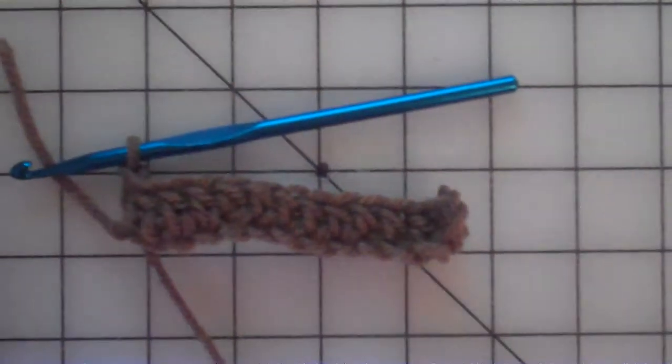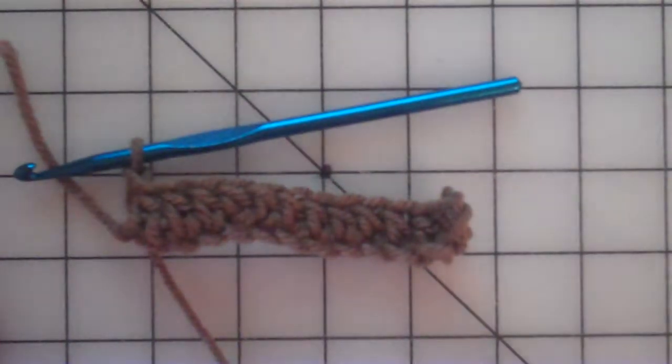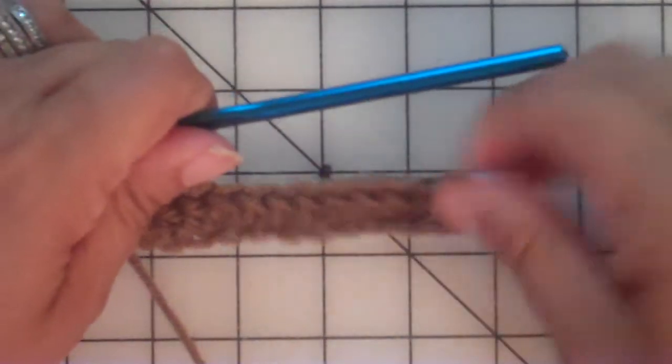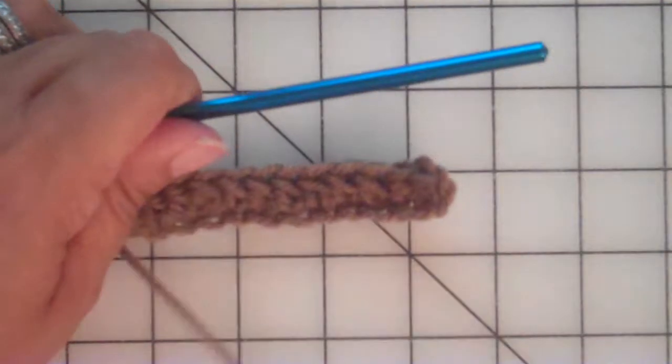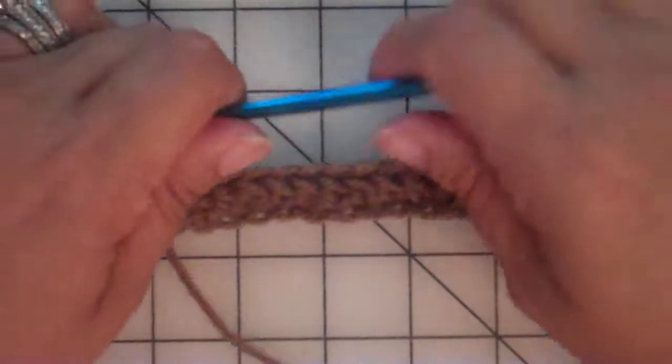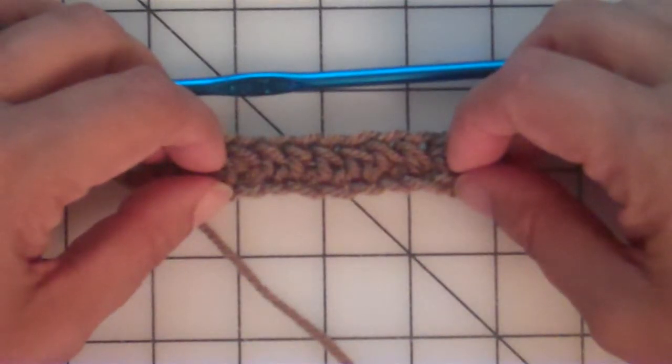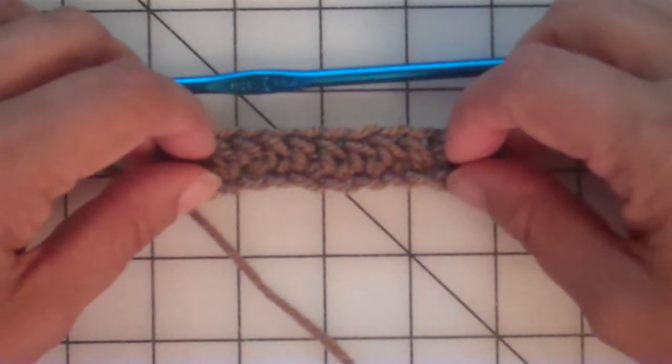Hi fellow crocheters. It's Jan with Jack and Jan. Thanks so much for stopping by today. This video is about our city blanket pattern — thank you so much for purchasing that, we really appreciate it.